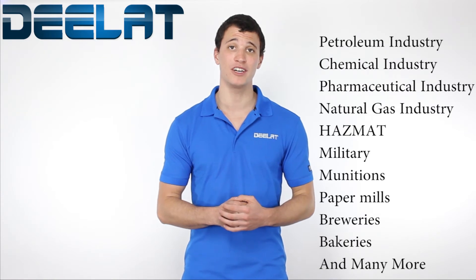Just in case you don't have time to check out the websites, here's a list of some instances that might require non-sparking tools.